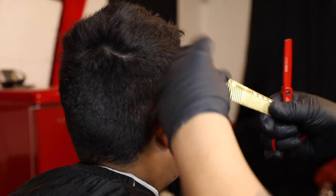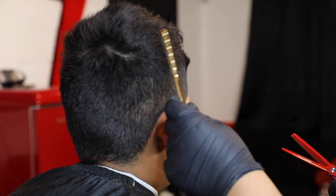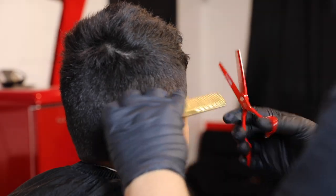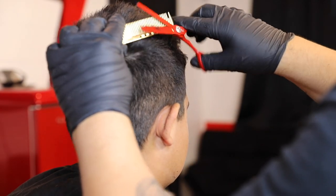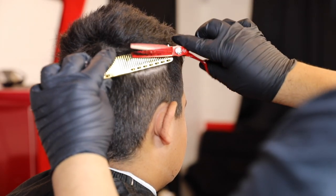Right here what we're doing is getting our thinning shears and our Barber Nova comb and we're just gonna connect the bottom number two to the top. I usually do shears on something like this because it leaves a nicer blend into the bulk.